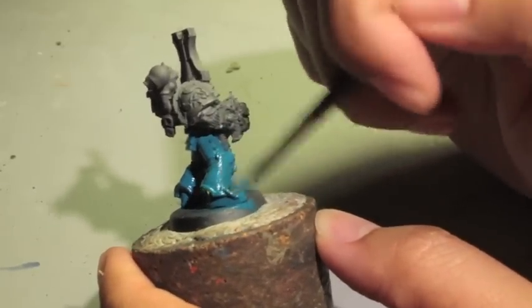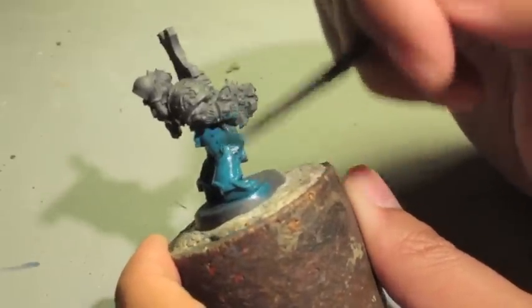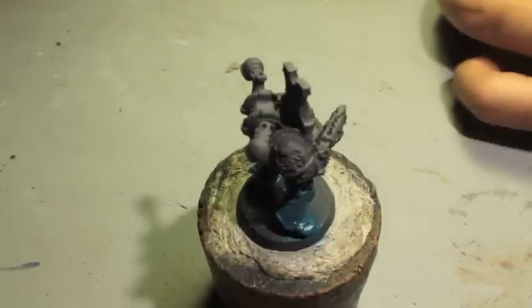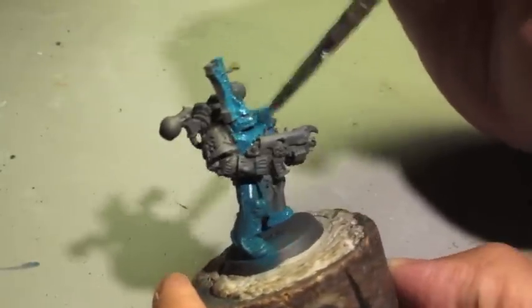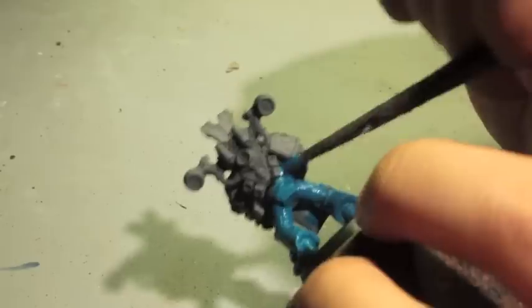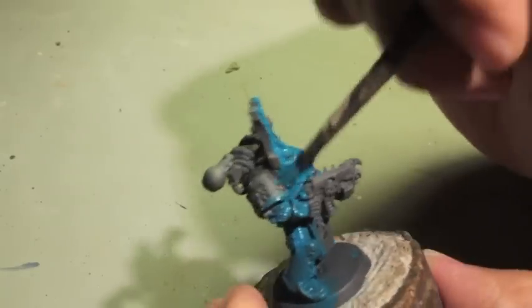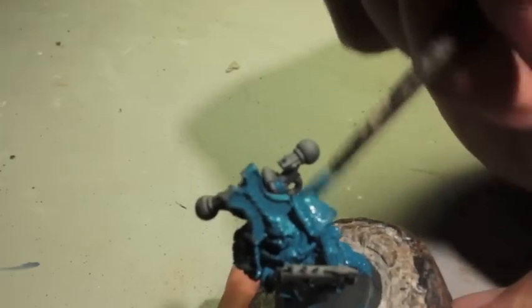Base coat means it's the first coat of paint that goes on your model after the primer. You want to make sure you're not spreading it too thick. When you take it out of the pot, use a wet palette or just dilute it. Some people like to thin their paints by dragging it on cardboard. I cover my painting table with cardboard to protect it.